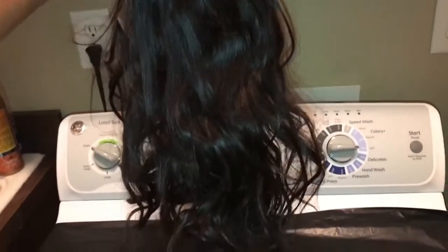Hey gems and welcome back to me chronicles. In this video I will be showing you guys how I got a high lift extra extra blonde hair color — it's not 613 but it's basically close to it.